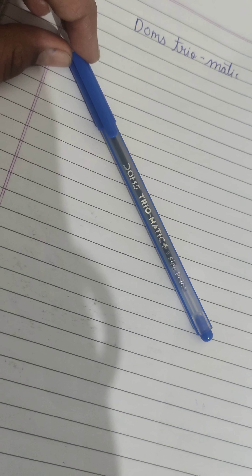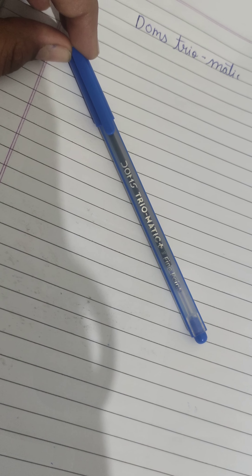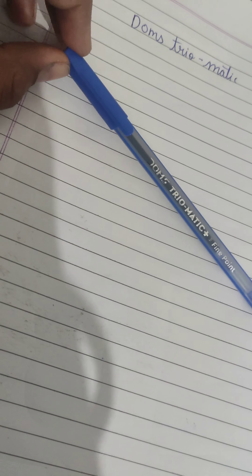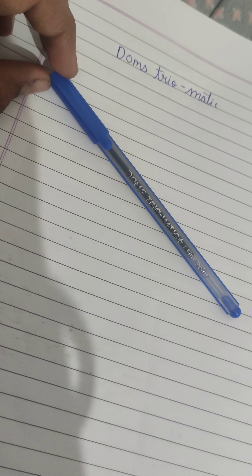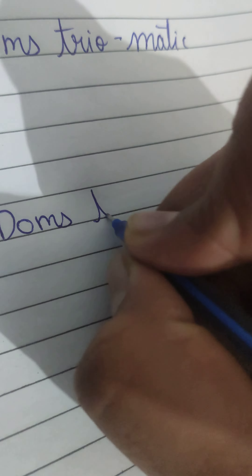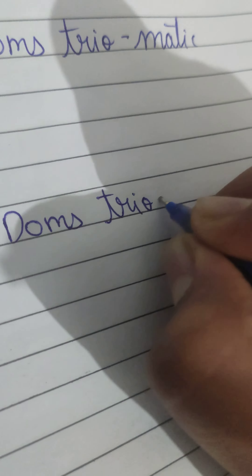Hi guys, we are going to review Dom's Triomatic Plus fine point pen today. This pen costs only five rupees, actually four rupees. Let me show you how it writes. It is a nice pen — Dom's Triomatic Plus.